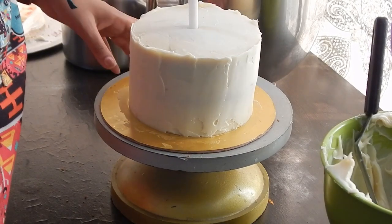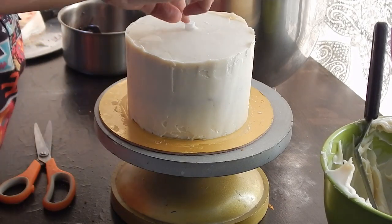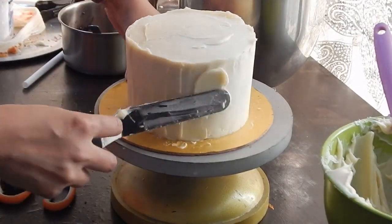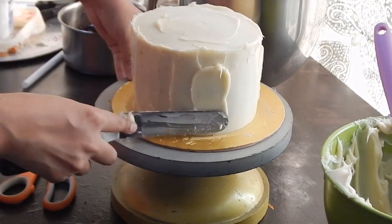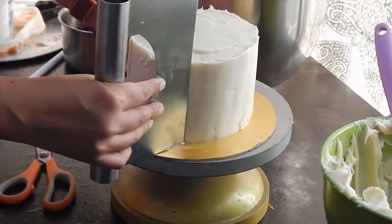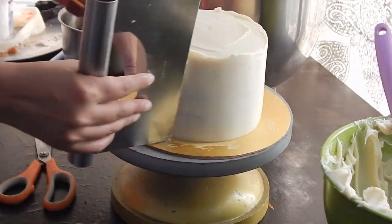The ganache has hard set but the cake was too soft so I added a dollop in the centre. I am covering the hole created by the dollop and covering the sides of the cake for the final layer. Spread the ganache evenly around. Now, use a bench scraper to remove the excess from the sides.